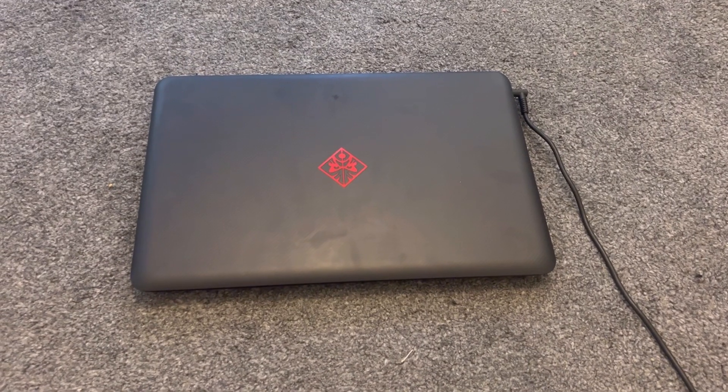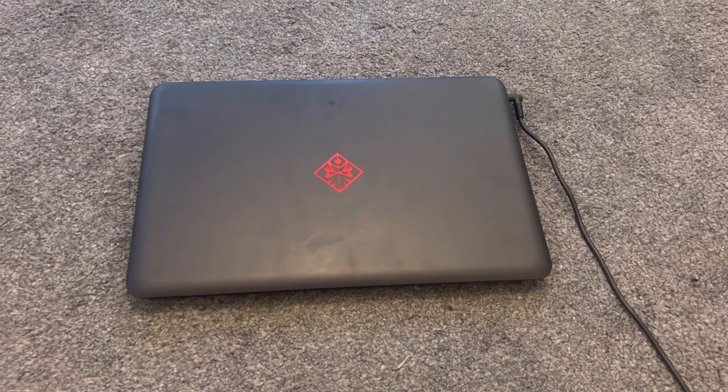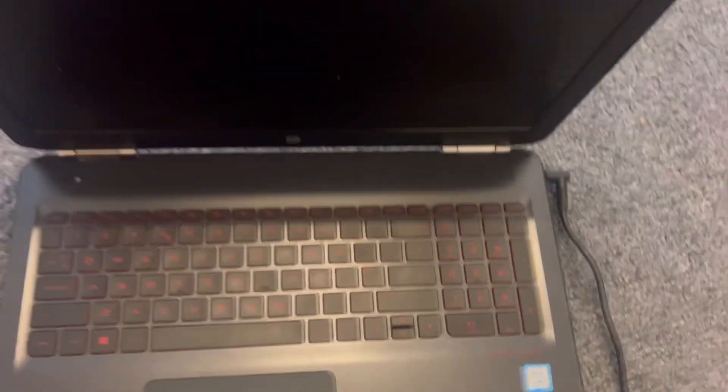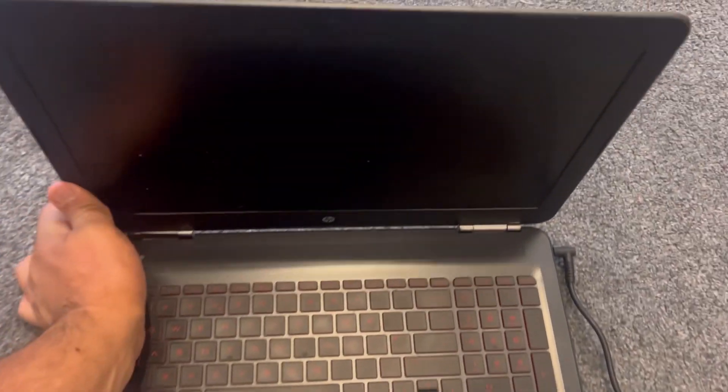Hello guys, welcome to the channel. If you've got a fault with your laptop and the fan is not working properly and you're getting an error message on your screen and you have an Omen by HP laptop, then stay tuned guys. I'm going to show you how to fix this problem once and for all.